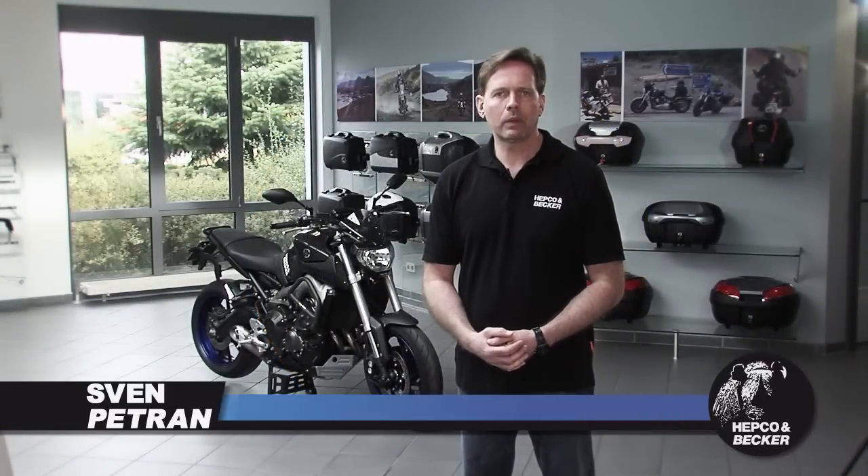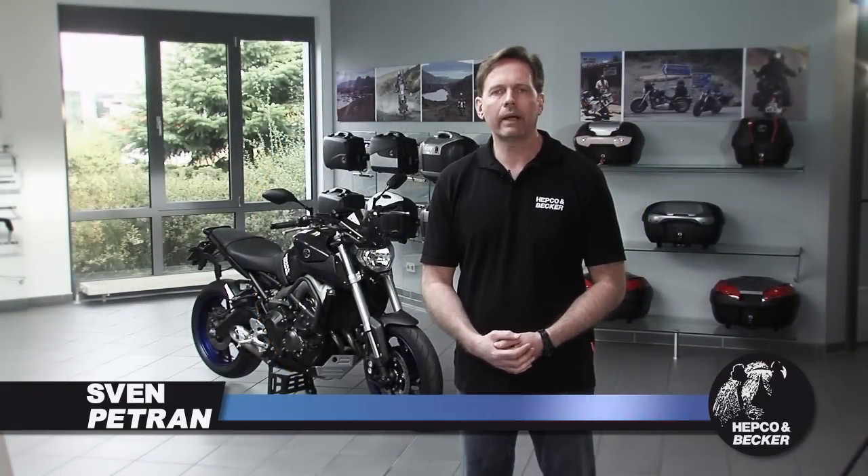Hello and welcome, dear motorcycling friends, to Habgur & Becker Germany, your expert for solid motorcycling equipment.